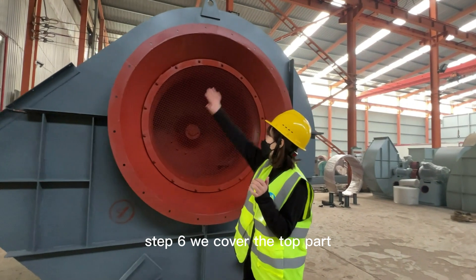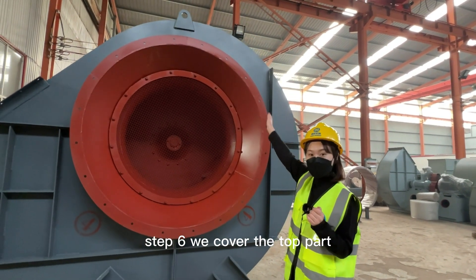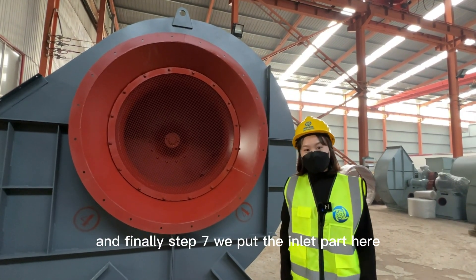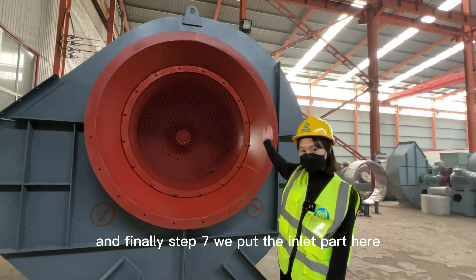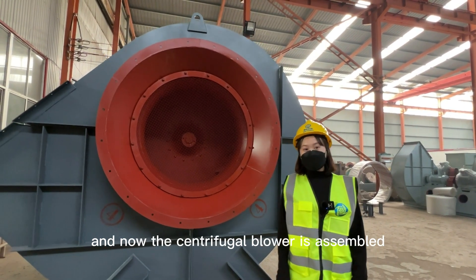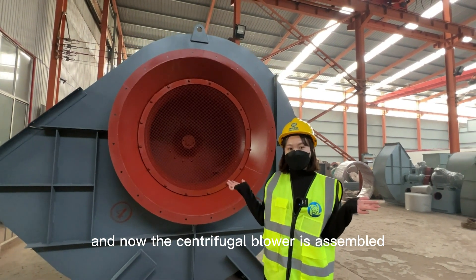Step six: we cover the top part. Finally, step seven: we put the inlet part in place, and now the centrifugal blower is fully assembled.